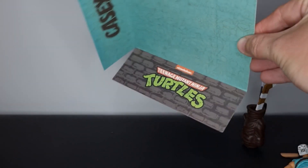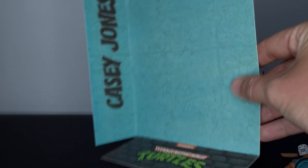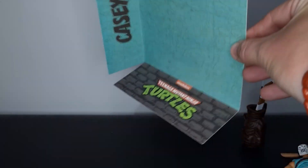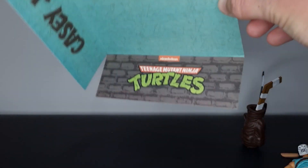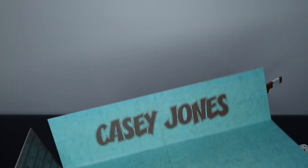Something I hadn't noticed on the boxes before: on the inside there's a sort of slip cover you can slide out that looks really nice. It works as the background in the box but would definitely make a good display piece, which is clearly what it's intended for. There's really nice turtle artwork in the background, Casey Jones on the side, and Ninja Turtles at the bottom. I'm impressed — it's a nice touch, and Best Action really know what they're doing with these toys.